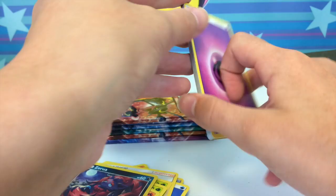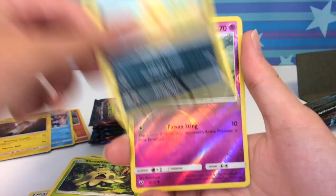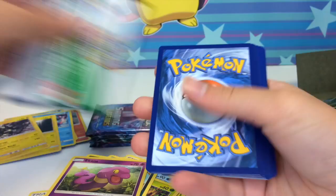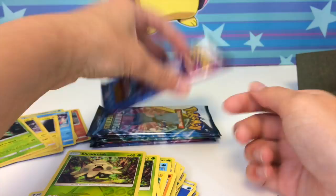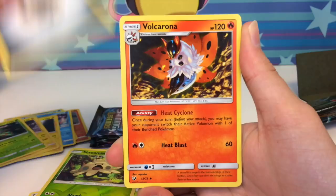Here's the next pack: energy, Electrode, Lycanroc, double colorless, Bulbasaur, Stunfisk, Qwilfish, Shroomish, Scraggy, Ekans reverse, and a Zekrom holo. Then another pack: Super Scoop Up, Feraligatr, Stunfisk, Purrugly, Gulpin, Shroomish, Shroomish reverse, and a Virizion holo. These holos just look really good. I'm so incredibly hyped about this set.